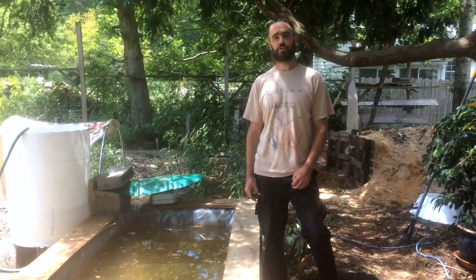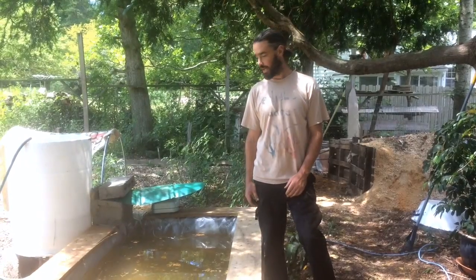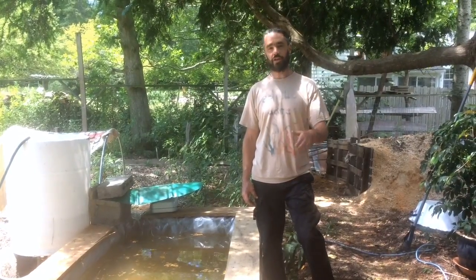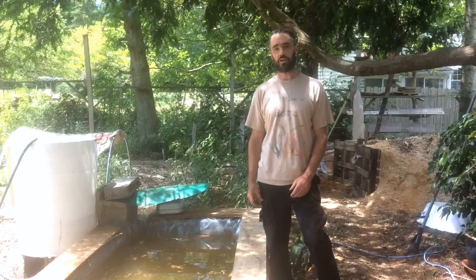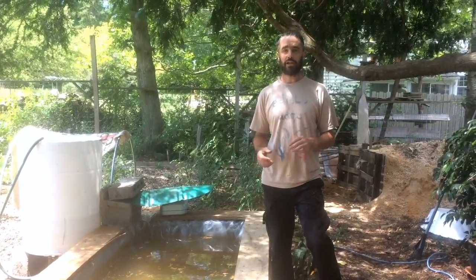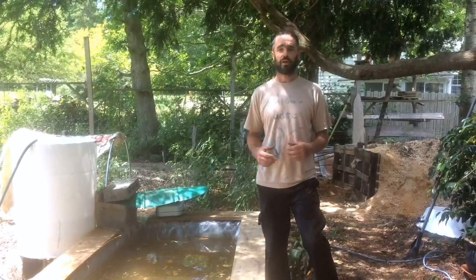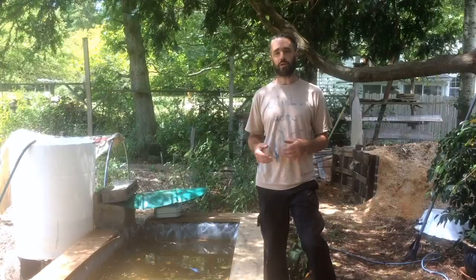I thought it would be fun to share a new design with folks at the early stages, and we'll be able to share a couple of updates as this evolves. A theme of this summer has been exploring ways of holding more water in the landscape and having some value along with it.